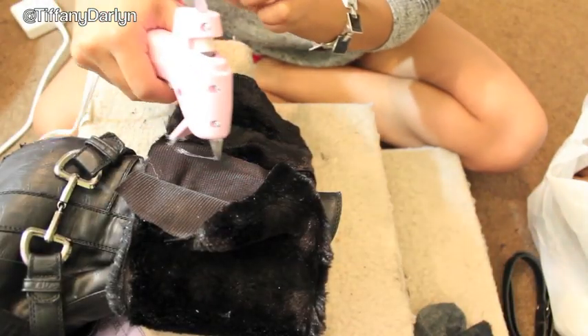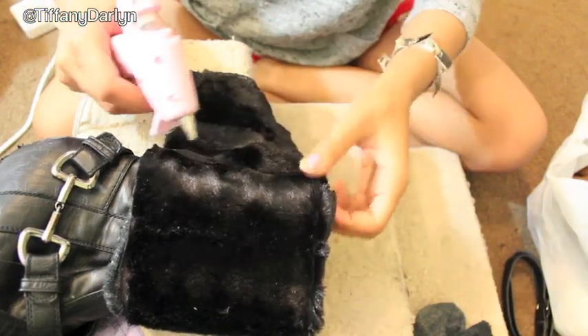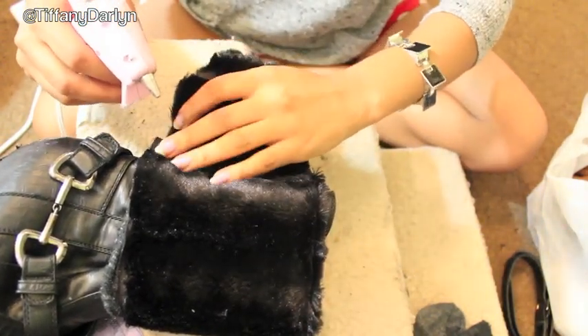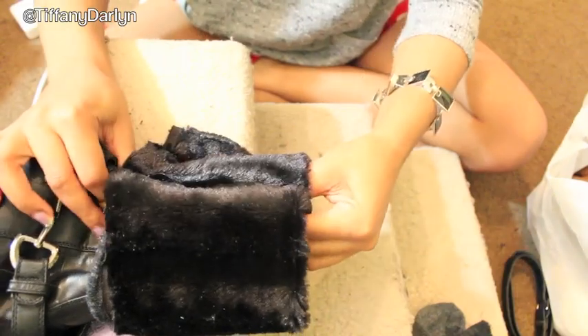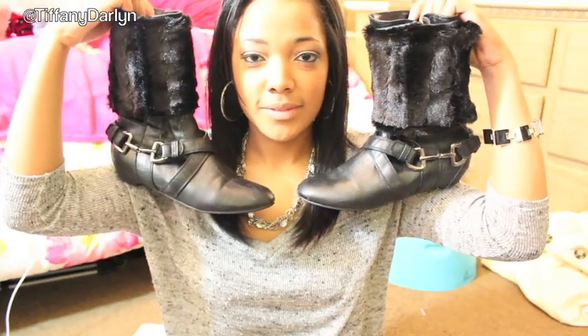Now just glue the ends together. I had a little bit of extra fur because I didn't want to mess up, so if you have extra fur just cut the ends off. And now you're all done — this is your final product.